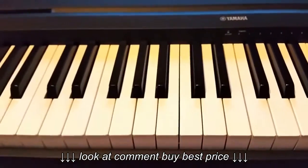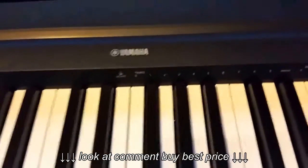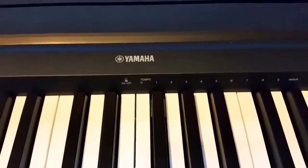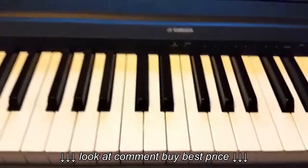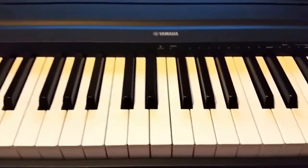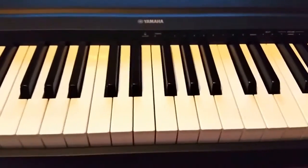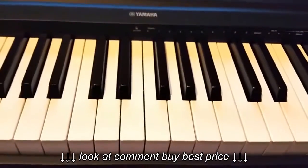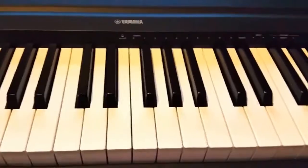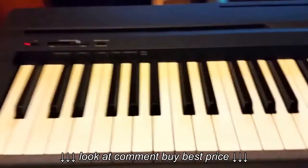I think it's a really, really good keyboard. I went for Yamaha because it's well known for their quality, especially the keybed quality, which was really important to me. Since I'm actually learning to play, I want something that resembles the touch of a real piano as closely as possible, and not something plasticky that's almost like a toy piano — I need something more realistic.